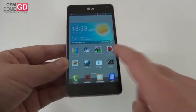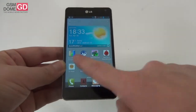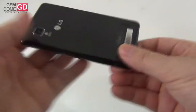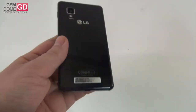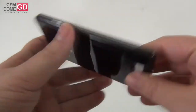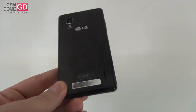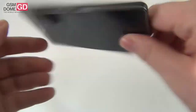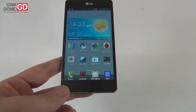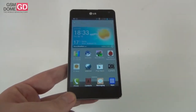Hi guys, this is GSMDome.com and I'm here with the LG Optimus G handset, for now the flagship phone from LG, before the LG Optimus G Pro takes over and arrives in all stores. The LG Optimus G, with the code name version E975, is only one of the three versions of the phone available all over the world. The price tag of this handset is 499 euros, free of contract, at least on a carrier like Orange.